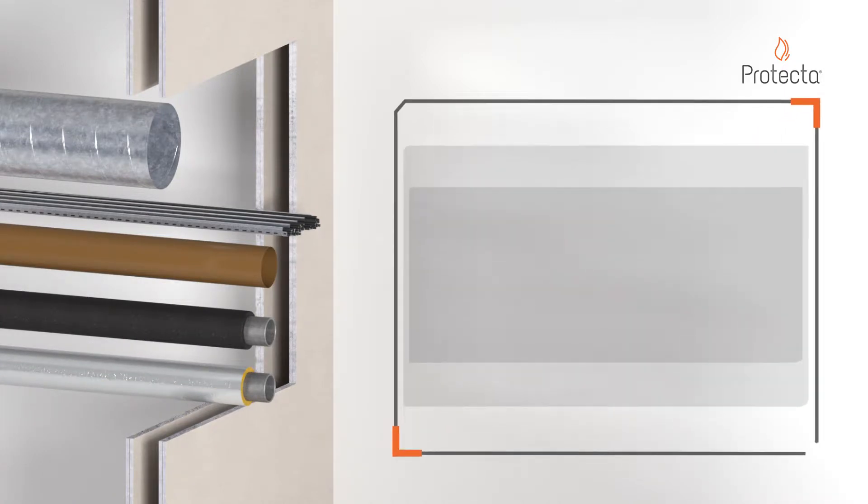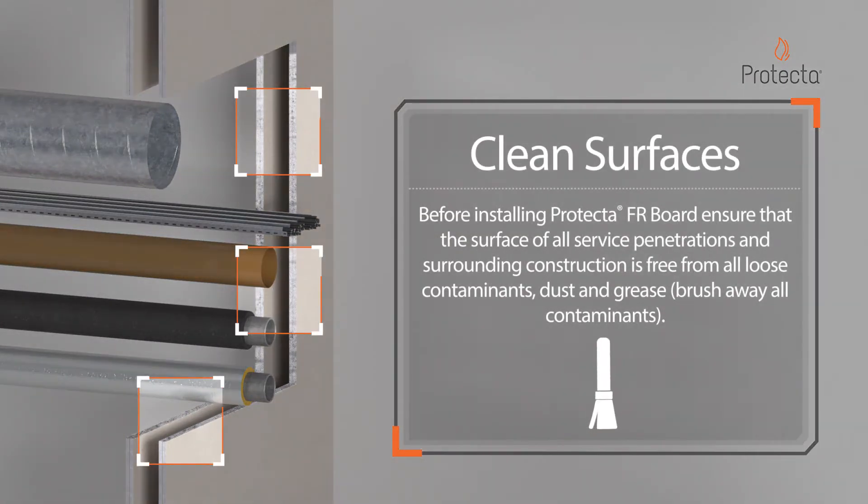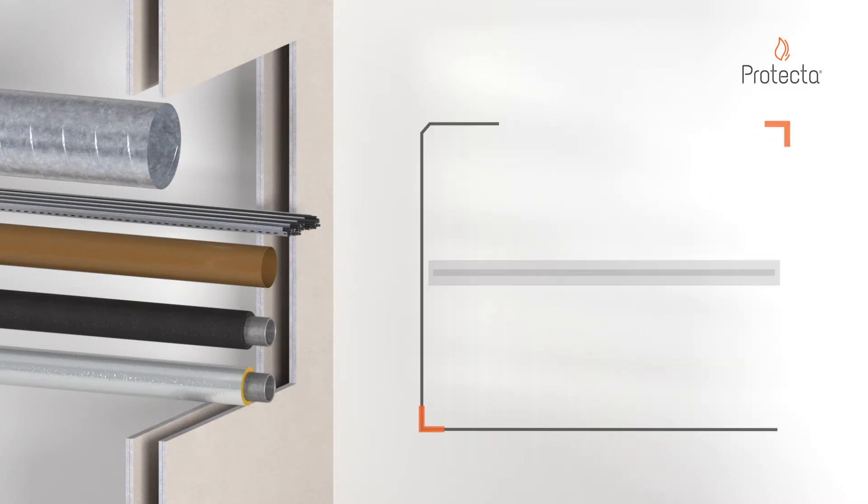Before installing Protector FR Board, ensure that the surface of all service penetrations and surrounding construction is free from all loose contaminants, dust and grease.